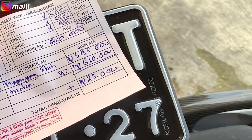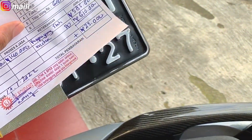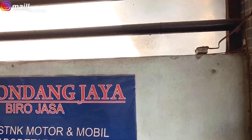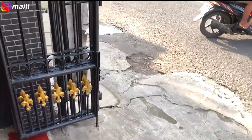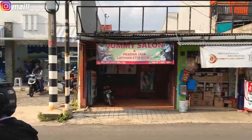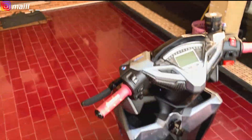Totalnya adalah Rp610.000. Ini gue ngurusnya bukan di kantor polisi, bukan di tempat surat-menyurat, bukan di samsatnya langsung. Gue ngurusnya di Birojasa. Tempatnya di sini, rumahan gitu. Dan sekarang udah ada plat gue, ada BPKB dan ada STNK di sini. Tempatnya di Merpati. Buat kalian yang sering lewat sini pasti tau daerah sini. Dulu gue Vespa juga di sini, jadinya sekarang si Vario ngurus di sini.